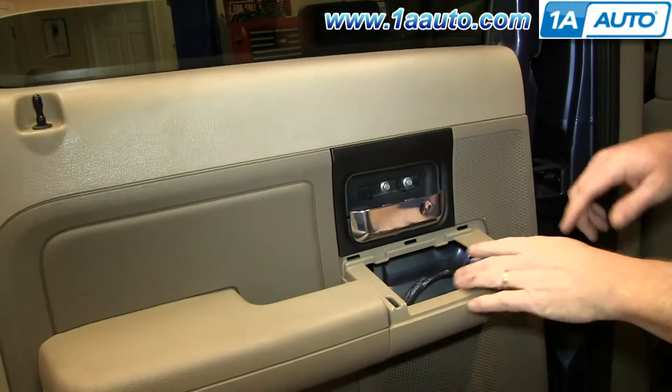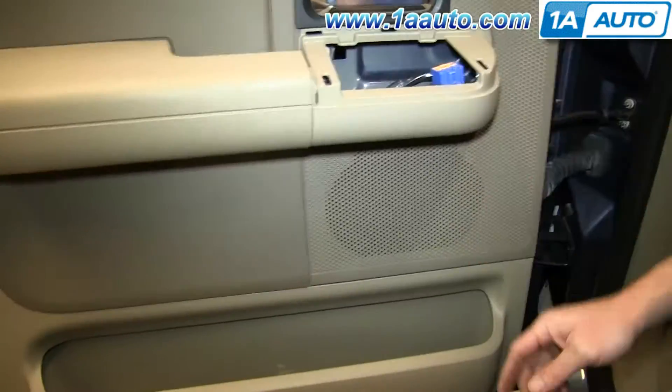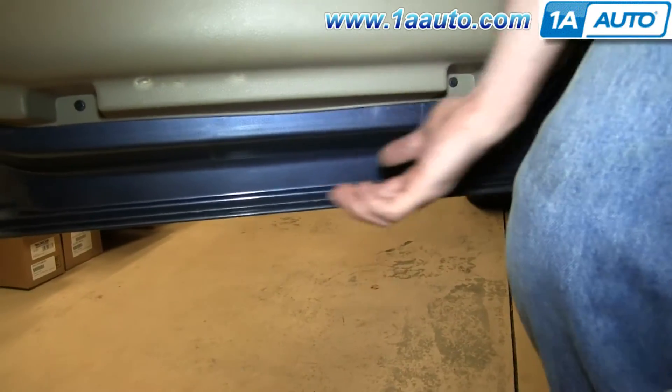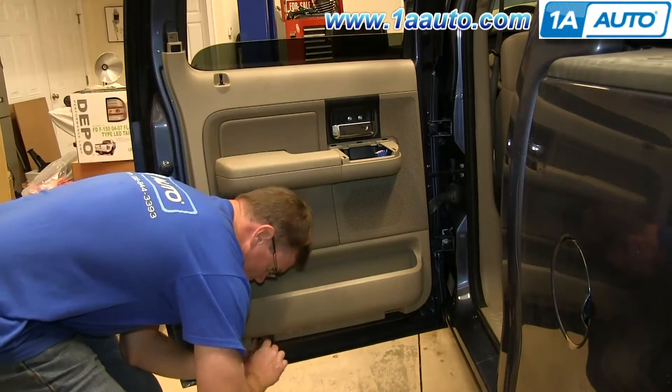It helps to use the flat blade screwdriver to just kind of pry it free. Remove this 6-millimeter bolt, these two 8-millimeter bolts, this 10-millimeter bolt, and then these two 6-millimeter bolts down here. We'll just fast forward as Mike does that.